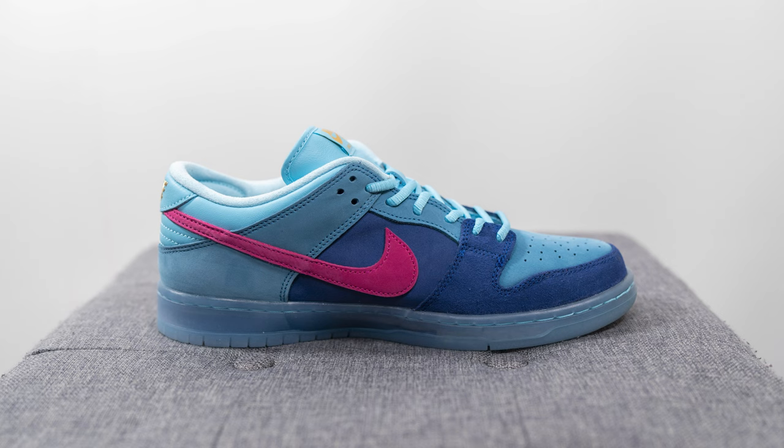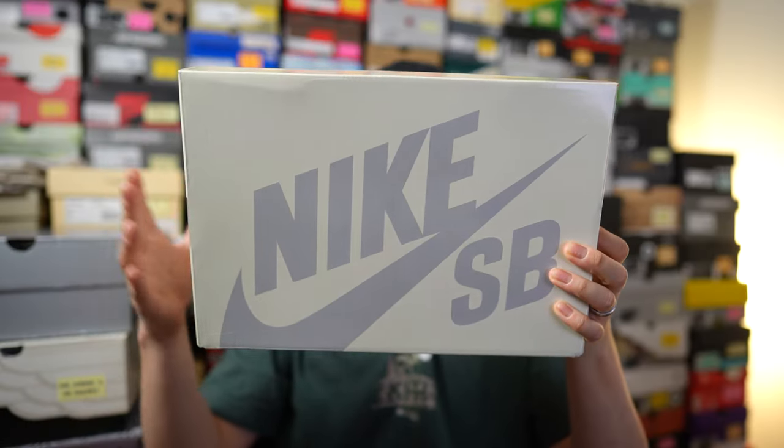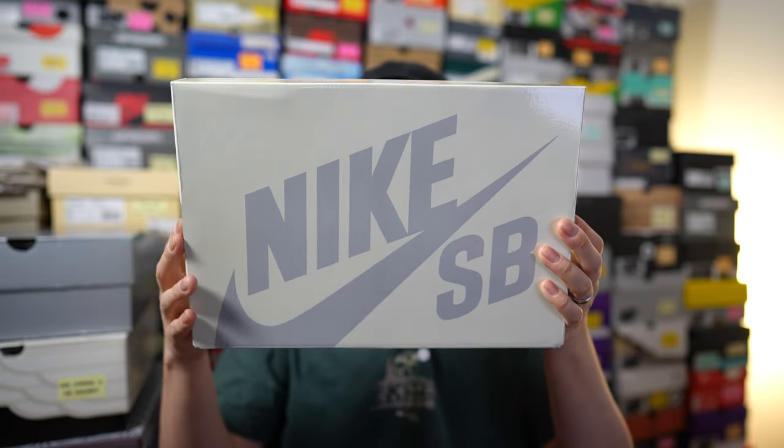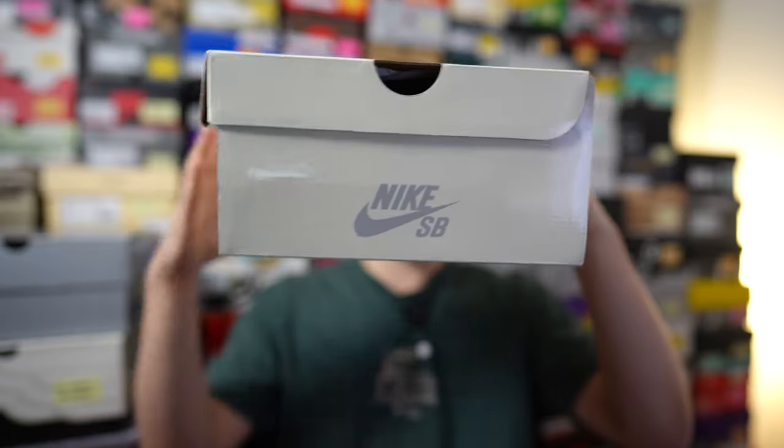First things first, here's a quick look at the box. We've moved on from that striped or rainbow style box, and now we're officially in the cream or off-white colored box era. We have Nike SB branding on the top in this gray color, and then the rest of the box is pretty standard.